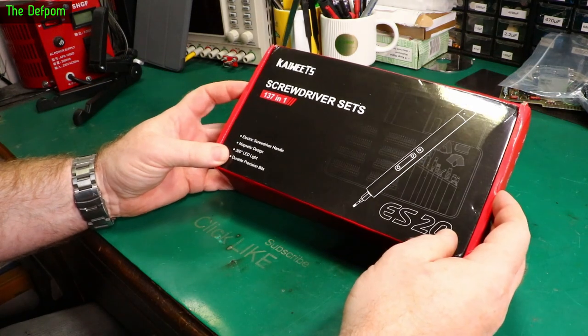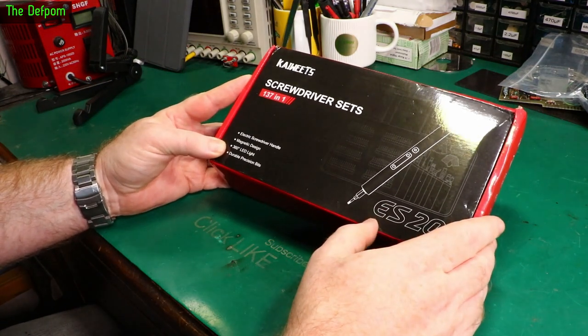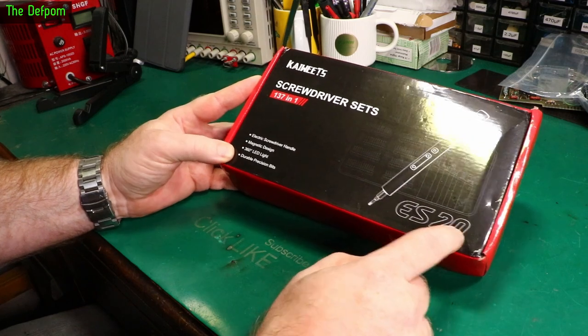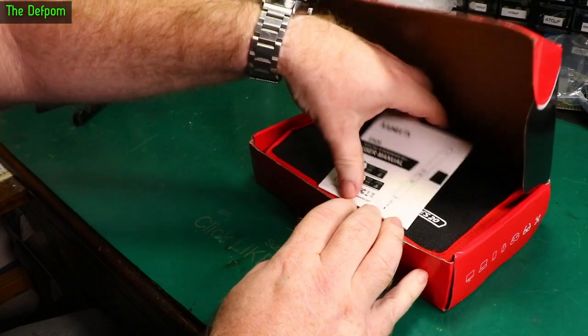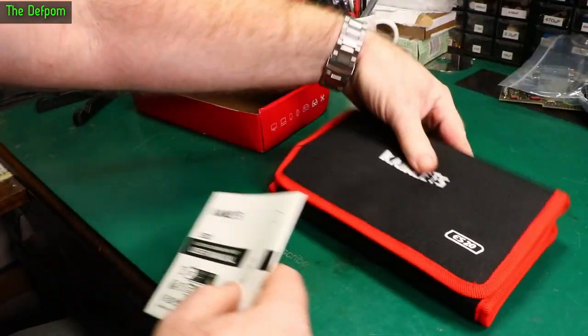Today I'm going to look at this Koweitz screwdriver set. They sent this to me at no cost for the purpose of review. This is the ES20 137-in-1 kit — a little electric screwdriver with loads of bits and accessories included.